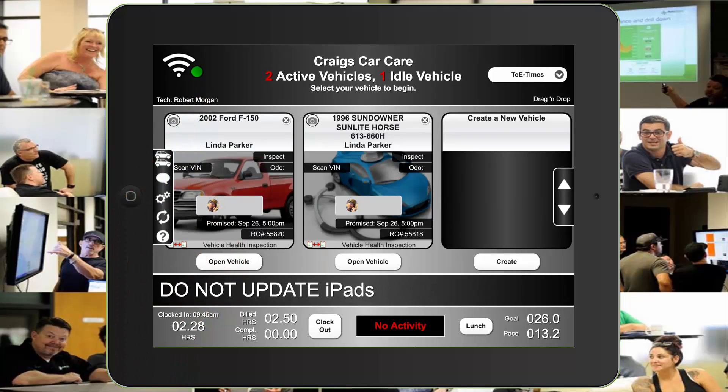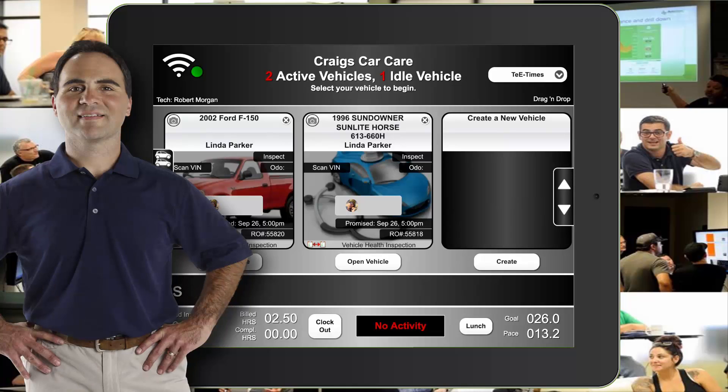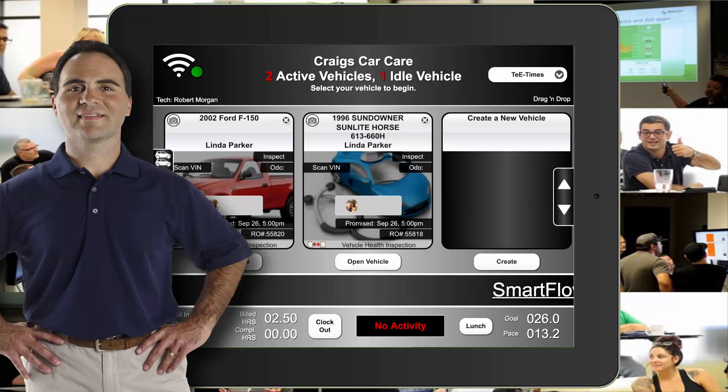Right underneath the internet icon, you'll find the name of the technician the tablet is assigned to. To the right, you'll see a drop-down to select times that you're not working, and we'll cover that in more detail. Underneath the TE times, you'll see that it's in drag-and-drop mode and we'll talk more about that also.